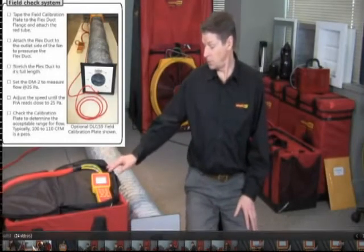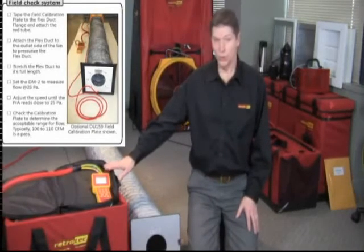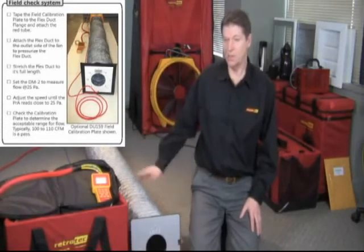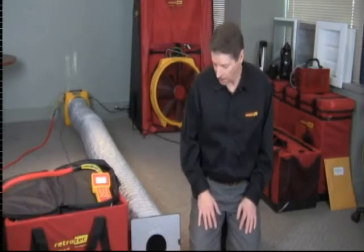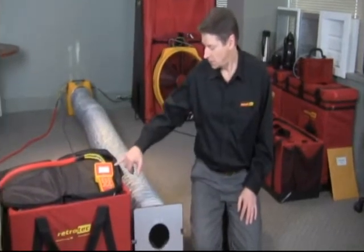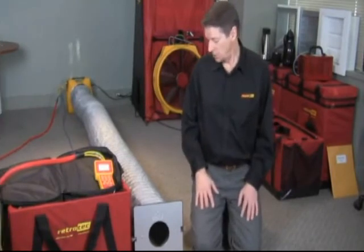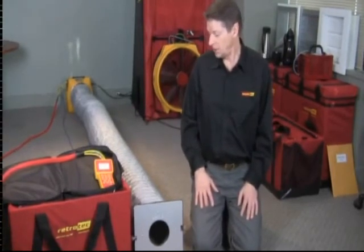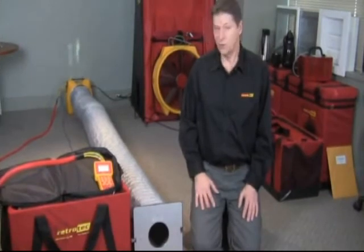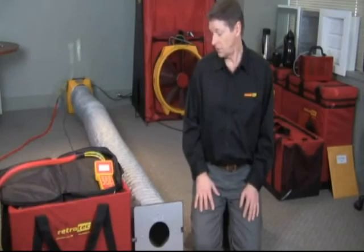Having performed the field calibration check on the gauge and confirmed it's working fine, we're now doing a calibration check of the entire system — something you should do every month or so to make sure your system is still reading correctly. The field calibration plate we have here is marked at 105 CFM, and we're reading 104 CFM, so we're very close to being right on. You can expect three or four CFM variation back and forth and it's still fine.